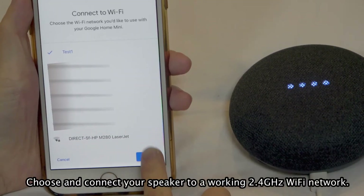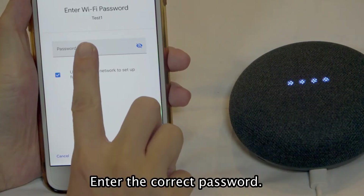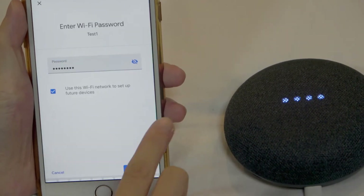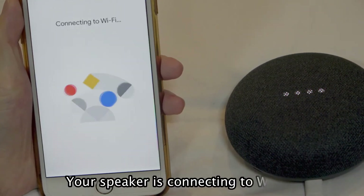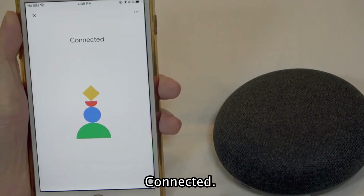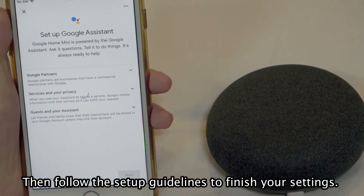Choose and connect your speaker to a working 2.4 GHz Wi-Fi network. Enter the correct password. Tap Connect. Your speaker is connecting to Wi-Fi. Then follow the setup guidelines to finish your settings.